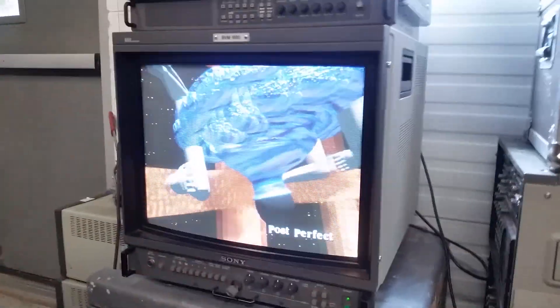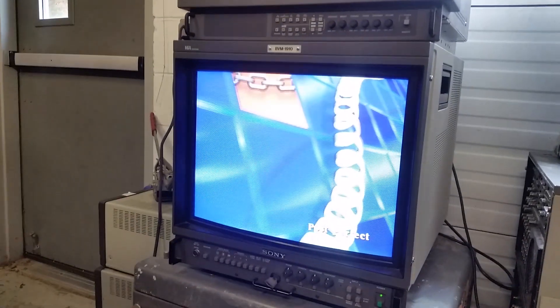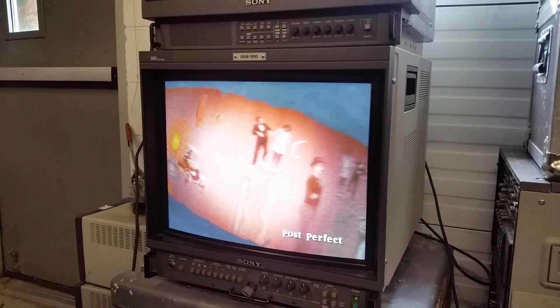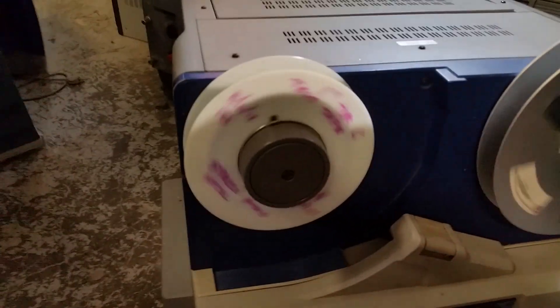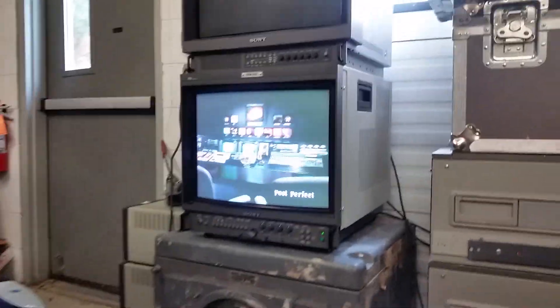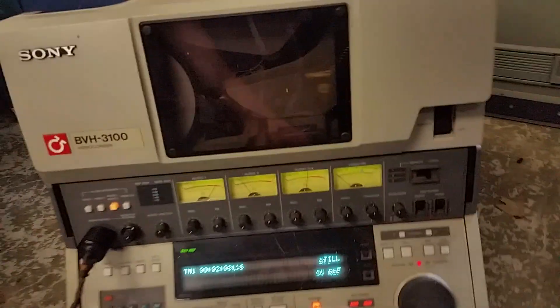Let's start it going — here's the picture. Decent picture, it's got some weird computer graphics going on there, but my buddy made a little demo reel here. You can see the thing is working pretty good now and has a pretty good picture. Let's get the shuttle on here.